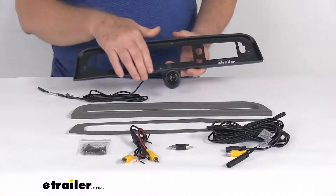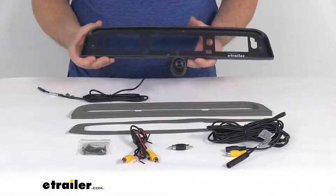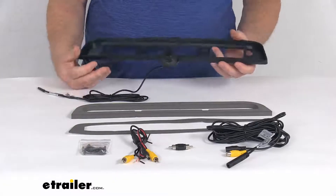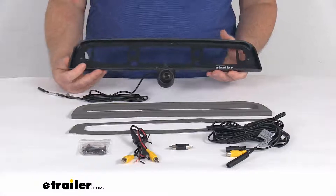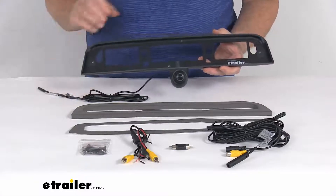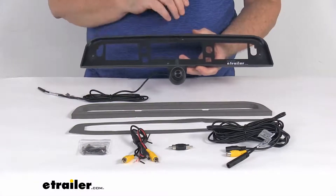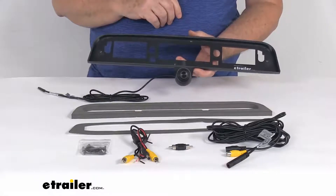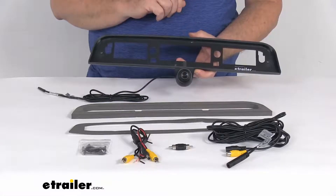This custom bezel with the camera will mount behind your factory third brake light so that you can see into your truck bed. It is designed to work with an aftermarket monitor, which we sell separately on our website. It assists in connecting with a fifth wheel or gooseneck trailer, and is compatible with an RCA composite input. It will only function while in reverse.